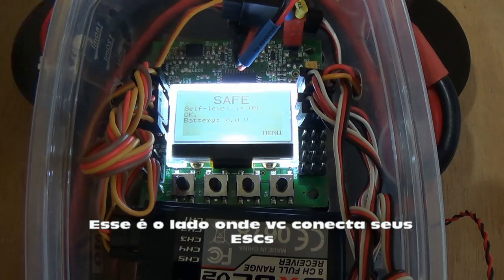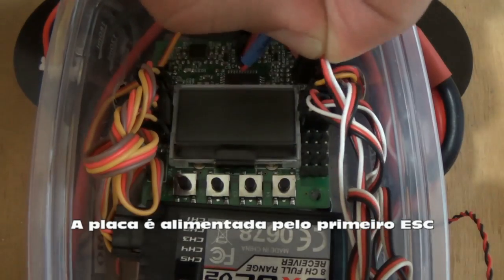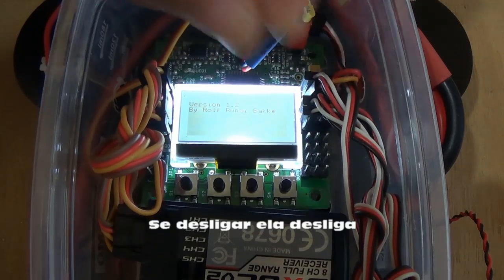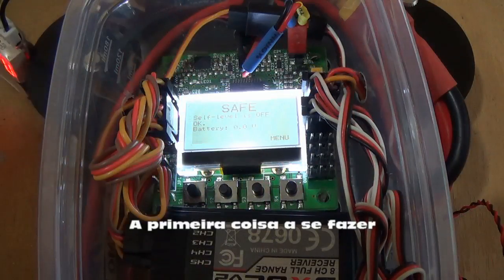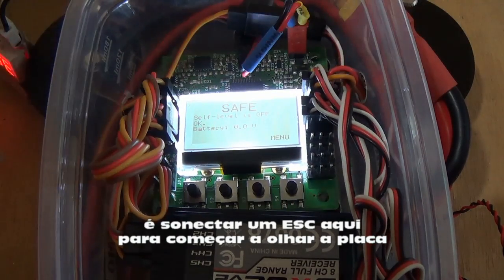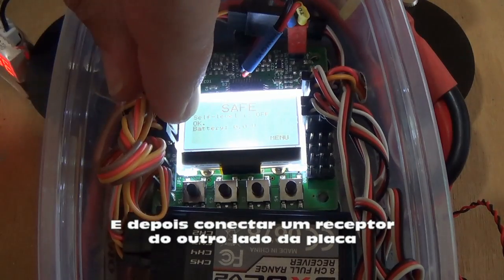The board is powered by the first ESC, as you can see. I'll turn off the ESC and the board goes off. I'll connect the ESC again and the board comes on. So the first thing we should do is connect one ESC here to start playing with the board, and we can connect the receiver on this side.